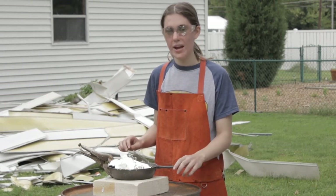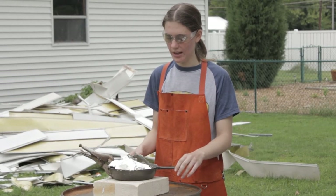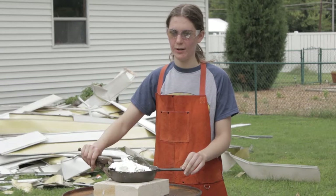This is actually a cast iron pan that I have been casting pewter in. Cast iron has an incredibly high melting point so it won't melt. This is steel — it also has an incredibly high melting point.